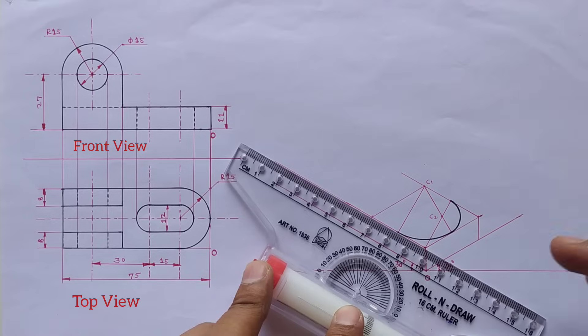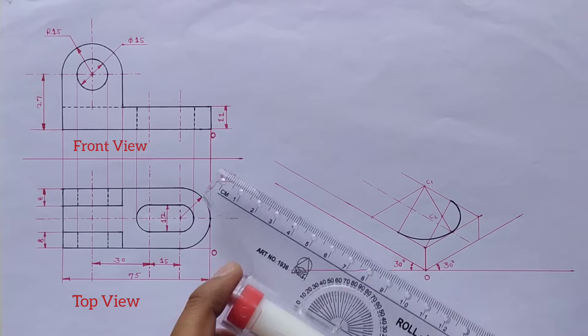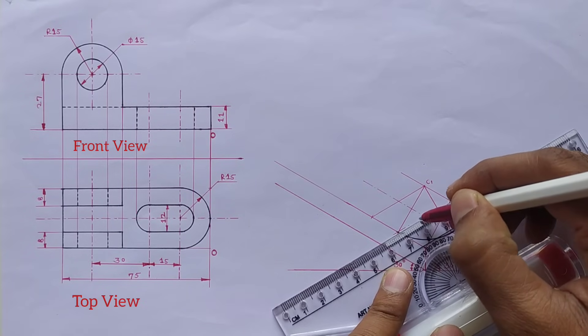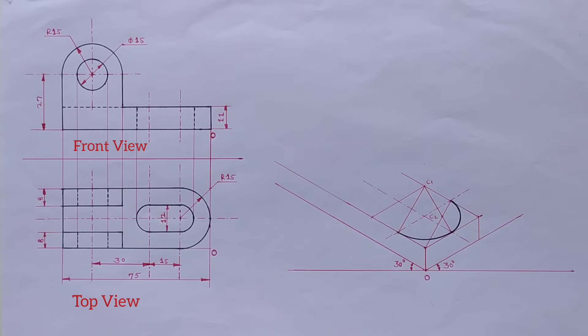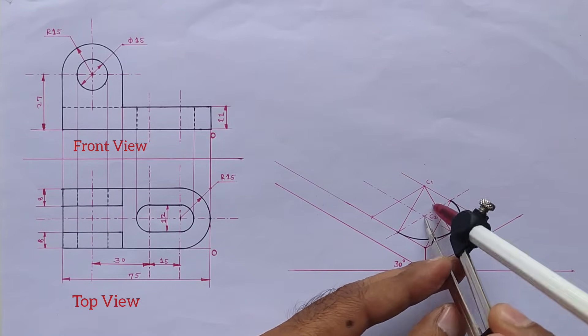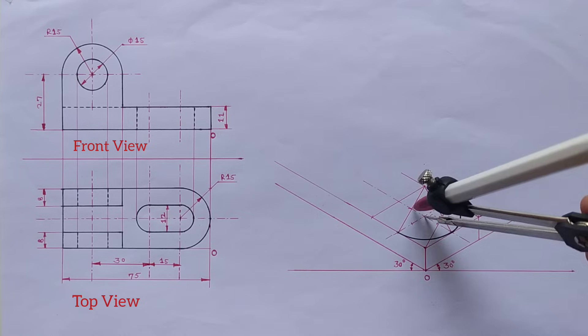Next, set scale parallel to this line and draw the center line from the midpoints. Again set scale parallel to the x-axis and draw the center line from these two midpoints. The width of this slot is 12 millimeters, so with the help of the compass I will mark this distance on the isometric scale. From this center I will mark the 6mm distance on both axes.